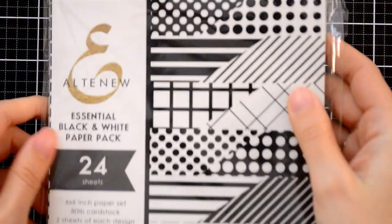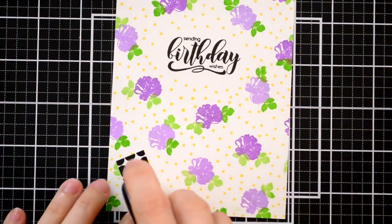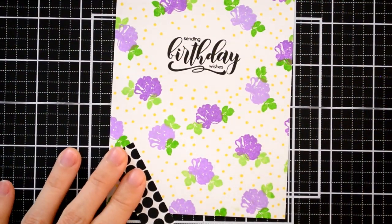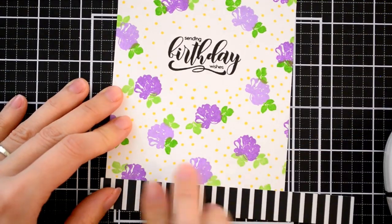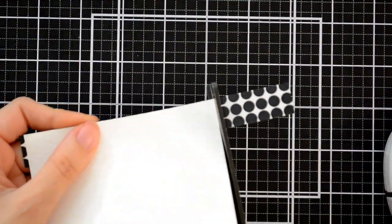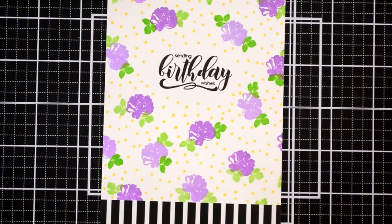To finish the card I grabbed a bit of black and white striped paper from the Essential Black and White 6x6 paper pad, because this helps to tie in the black sentiment and it balances everything out. I used a bit of glue tape to adhere the strip towards the bottom of the card, and that finishes everything off.